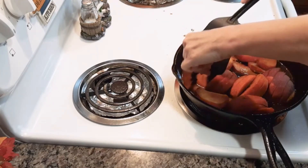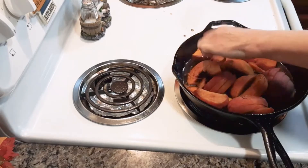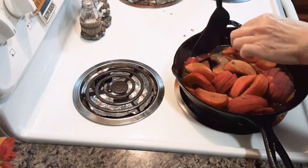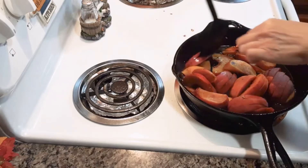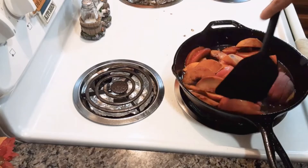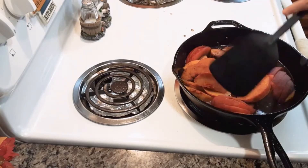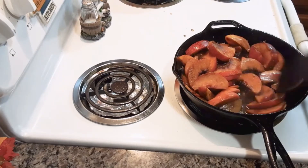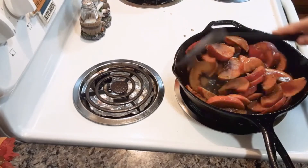Add your sliced peaches into the pan and stir everything together. I'm trying to get the peaches soaked into that liquid as much as you can.